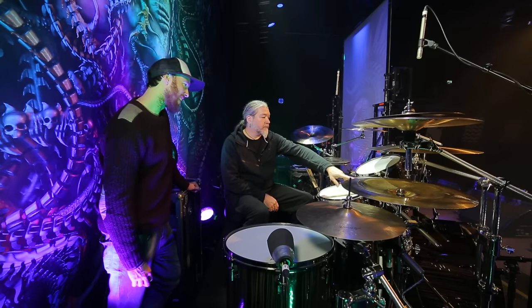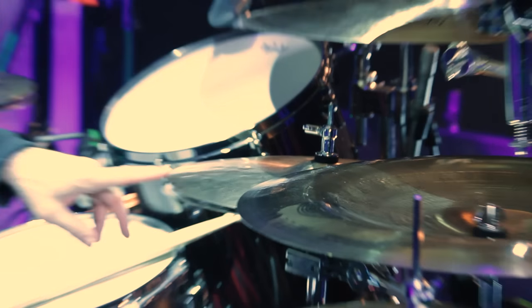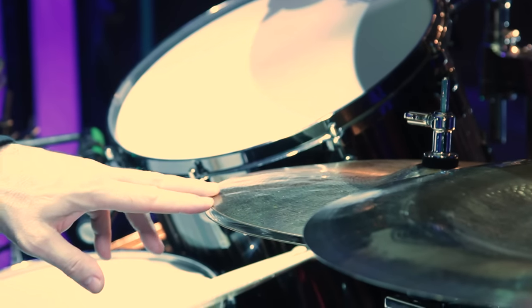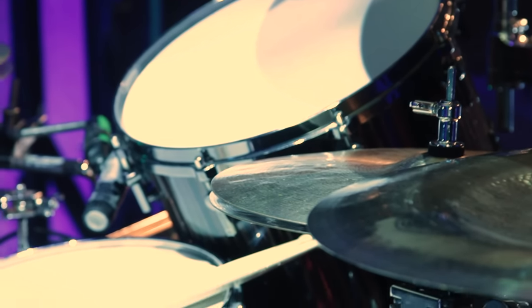The Artisan Vault hi-hats again — these are my main hi-hats and they're always open. These are 16-inch, so that would probably be a custom order as well. They work really well for that.